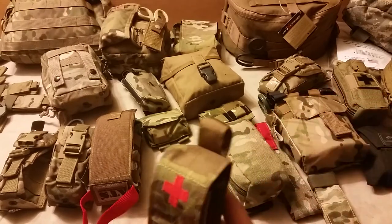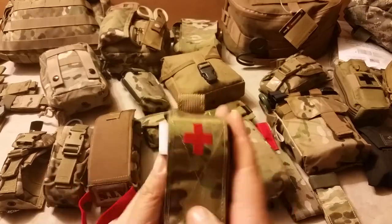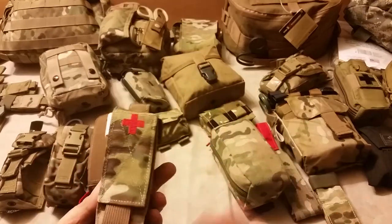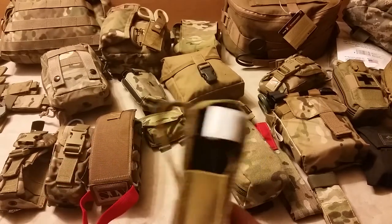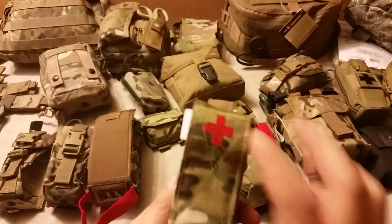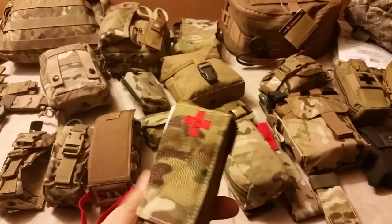For the most part, especially when it's packed in with other gear, it's going to be effective and you're not carrying around extra stuff just for something like a tourniquet. So if you need to stow one in various locations, this is probably a great option. Also got the cross sewn right into the flap, so there's that.